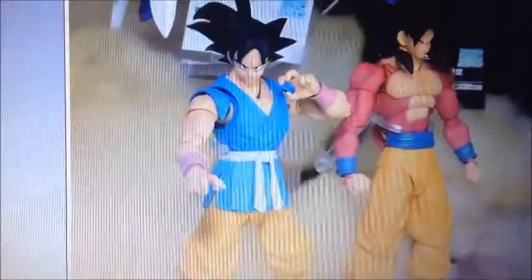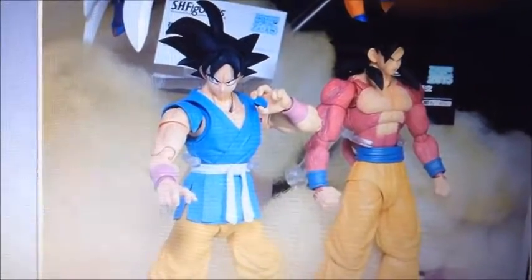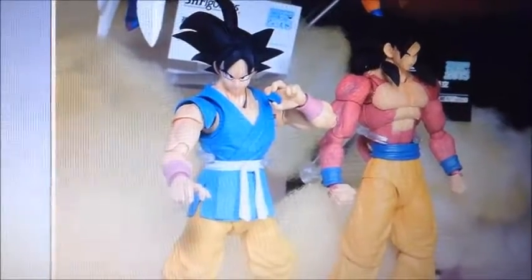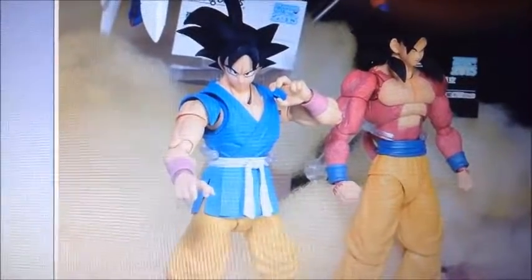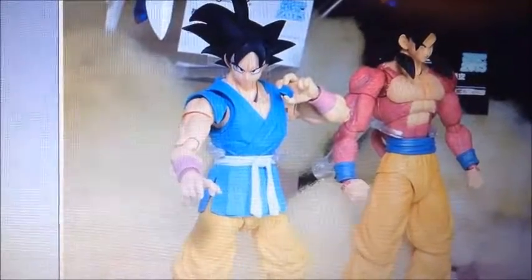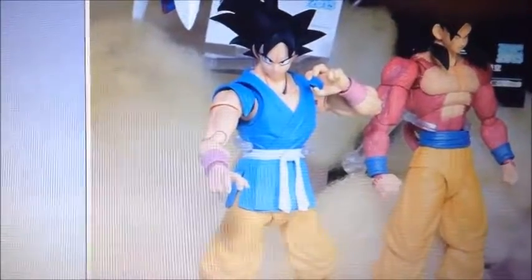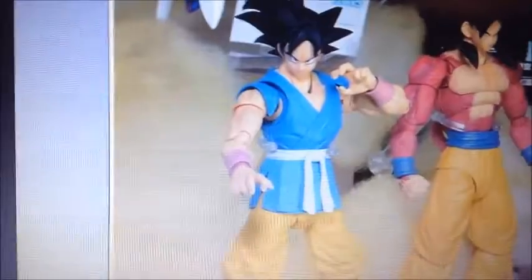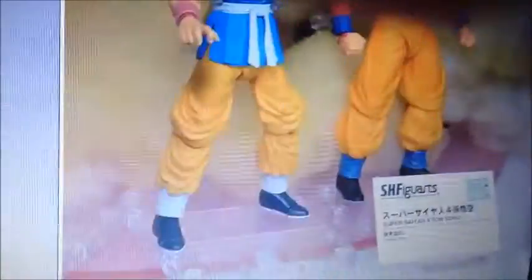So this is Dragon Ball GT Goku — well, Super Saiyan 4 Goku. When will Super Saiyan 4 Goku be released? Because you guys stopped a lot of figures — not even Majin Buu, the one with Gotenks absorbed, and Super Buu Gohan absorbed. You guys stopped Nappa's, you guys stopped the Shenron Dragon. Wish you guys could continue them instead of mixing stuff up. Well, enough of that, let's move on.